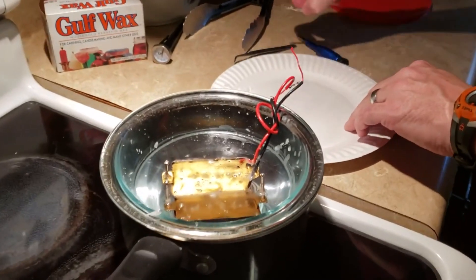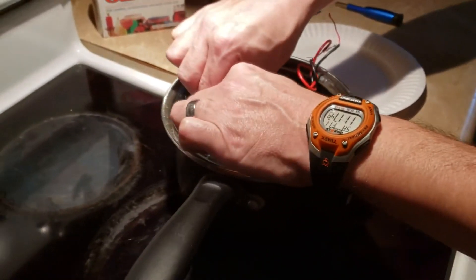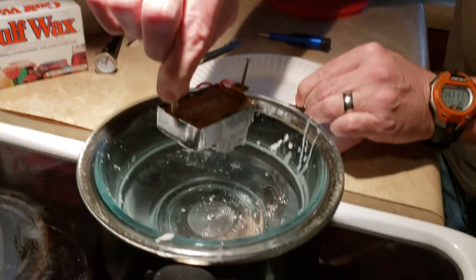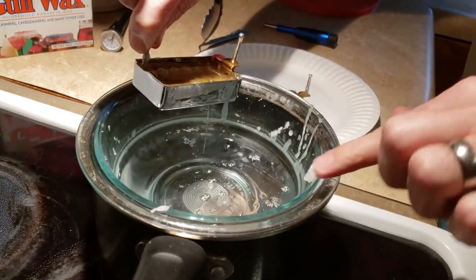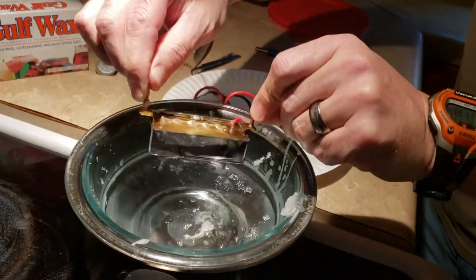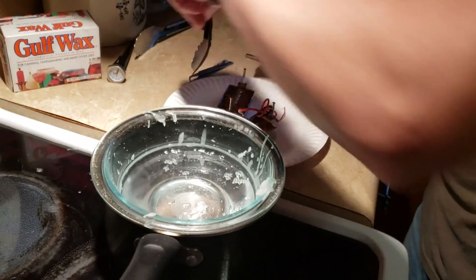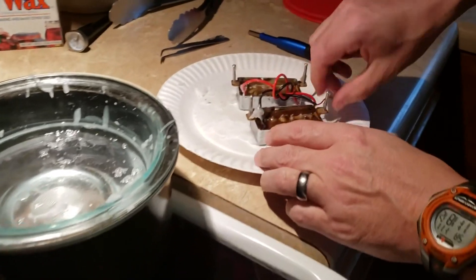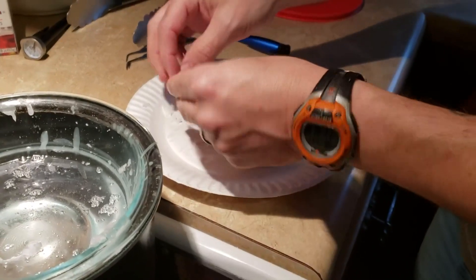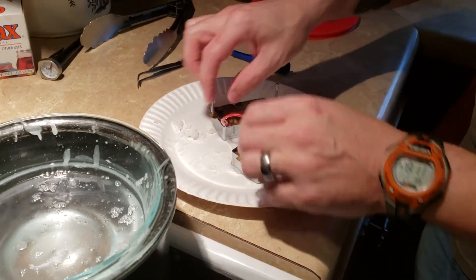Now they're ready to come out. As you can see, the wax is starting to harden up — it cooled down a lot faster than I thought it was going to. I'm going to pull them out and knock off just a little bit of the excess. I got wax all over the place. I probably dumped off too much but it'll be alright. What I should have done right then was take a rag and wipe off all that excess wax, because later on I had to take a heat gun to them.